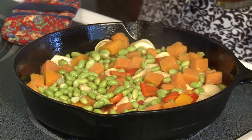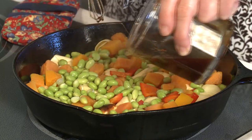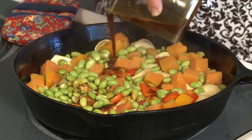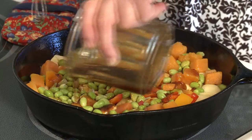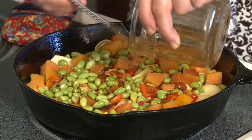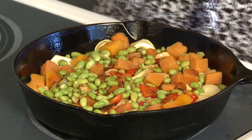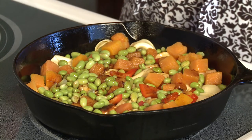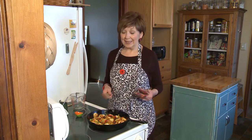This is just my stir-fry sauce. I always make a double batch, and I always have some in the fridge. This is what I had left in my refrigerator of my stir-fry sauce. This is my all-purpose brown stir-fry sauce that's in my Homemade with Honey cookbook. We'll also have it on our website, too, so you can get the recipe. Just use your favorite sauce — I'm going to stir this up a little bit. And once that sauce is heated through, your meal is ready to eat.